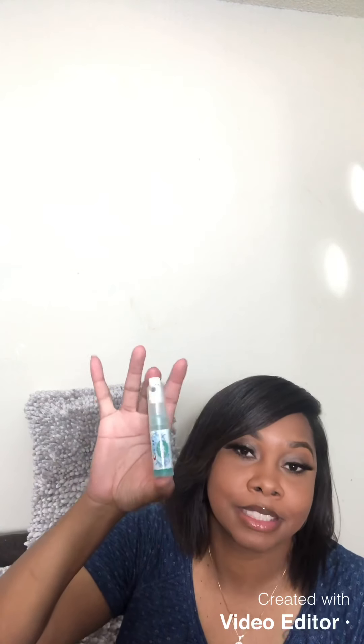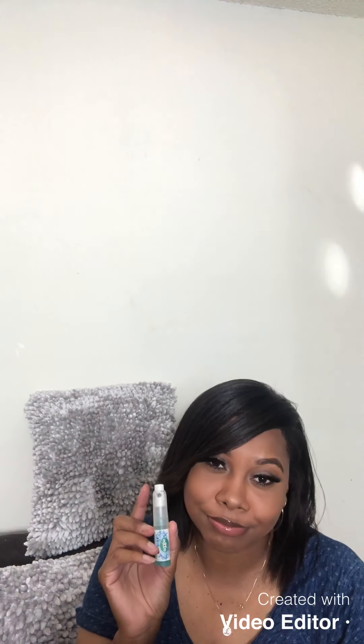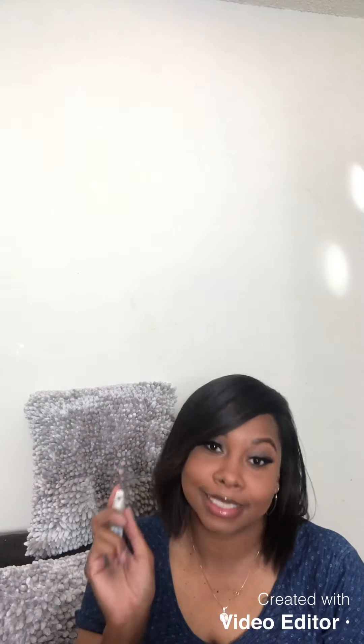Last but not least, I have a Listerine breath spray. Every girl needs this in their bag — definitely. Your breath may start smelling bad and all you gotta do is spray it. Better be safe than sorry, sweetie.